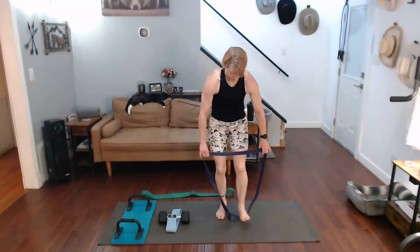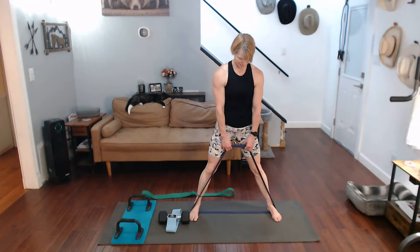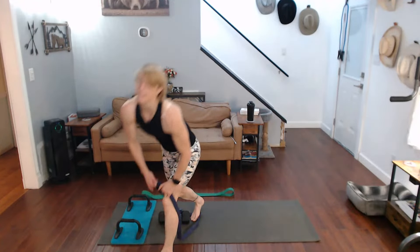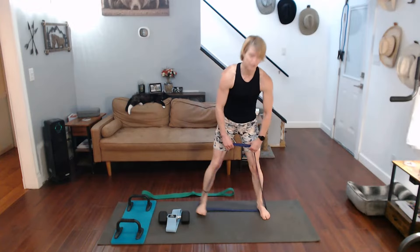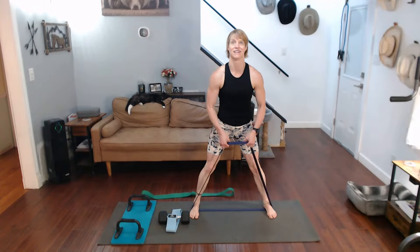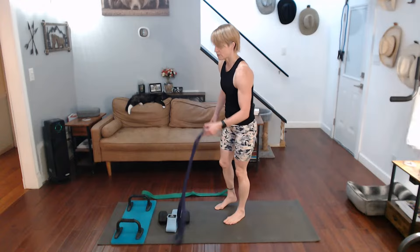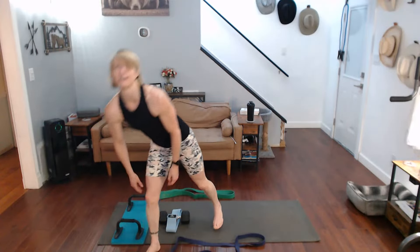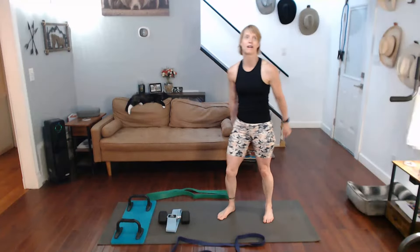For the drag curls, I'm going to use the standing position. I want to come out nice and wide because of how long this band is. This band is the 35 to 85 pound band, depending on where you put it. Way out there like that, elbows compact for the drag curls — a little different. So we're going to do that for that one.